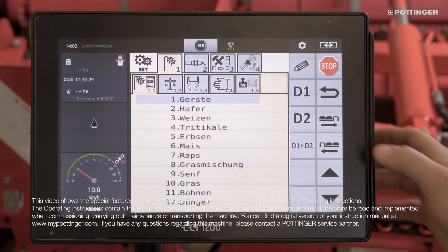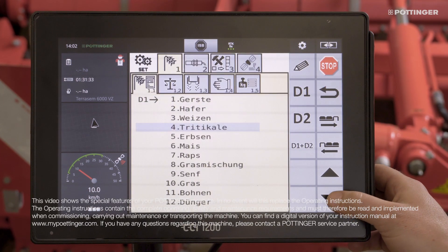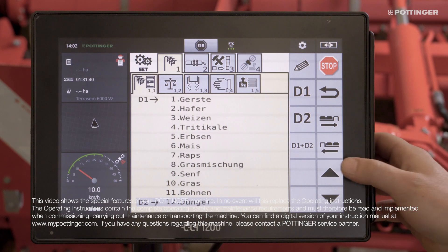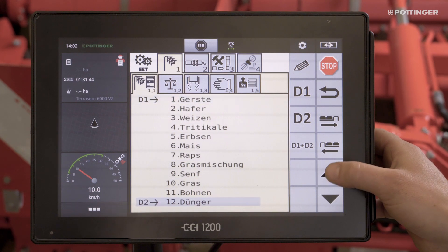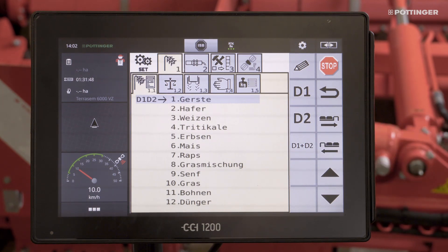The first step is to go to the Set menu and choose the seed library. Here the metering units are assigned to the required seed material. If different seeds or fertilizers are used, the assignment is made using D1 or D2. D1 is the front metering unit. If the entire seed hopper is used for the same seed, the selection is made using D1 plus D2. The total application rate is then divided 50-50 between the two metering units.